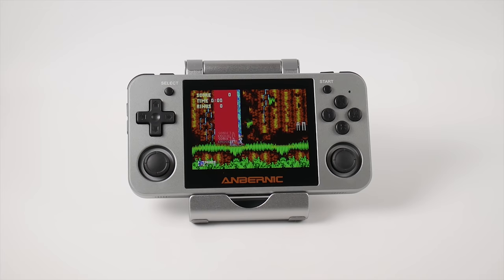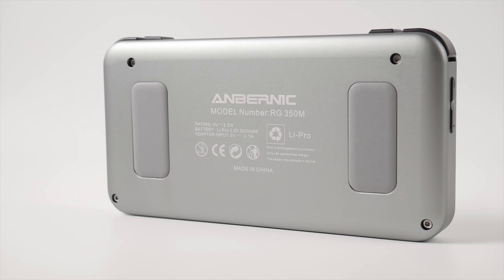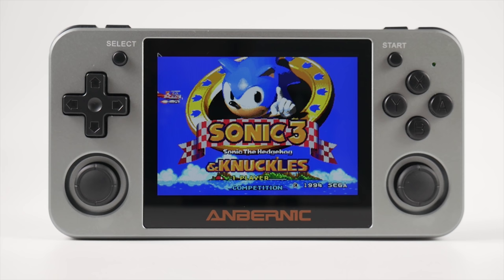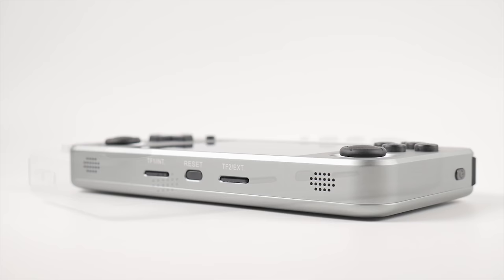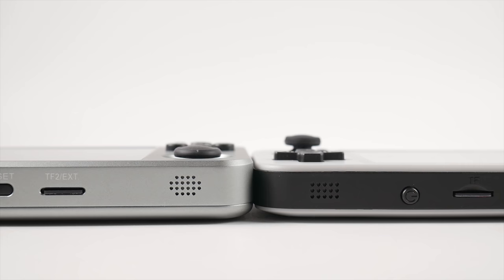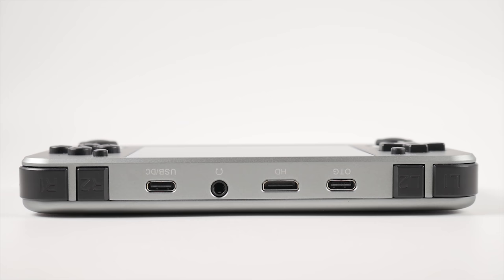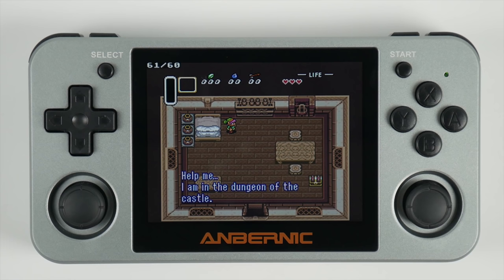The most noticeable change outside of the new layout is the aluminum alloy case. This isn't the first time we've seen a retro handheld get the metal makeover, but it's the first time we've seen one with the level of polish that went into this assembly. It's also the first time the manufacturer was directly responsible for putting out the product themselves, as the prior cases for the 350 and 350H were put out by individuals in the community. Most of the device is exactly the same as before, but there are some key things we gain, like a pocket-friendly profile, and some things to take into consideration before buying.